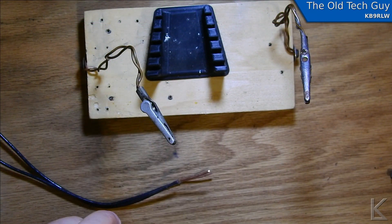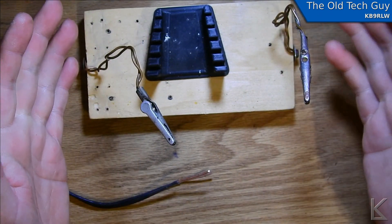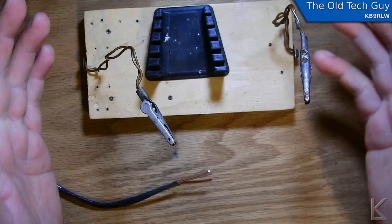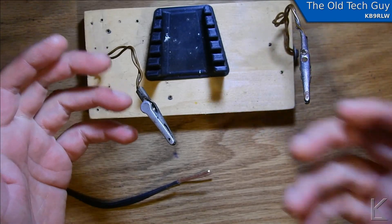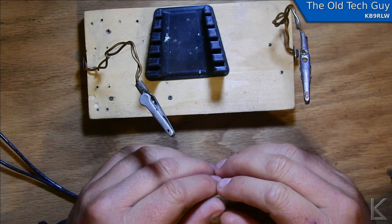Hello YouTubers and fellow hams. I'm working on a video on a doublet antenna that I built, and it's taking longer than usual because I keep experimenting with it. It's the first time I've built a doublet, and I'm just fascinated by it.